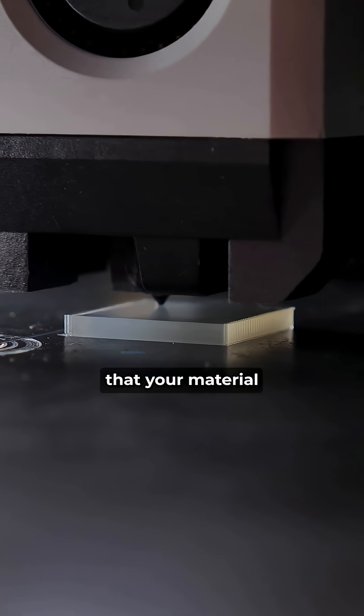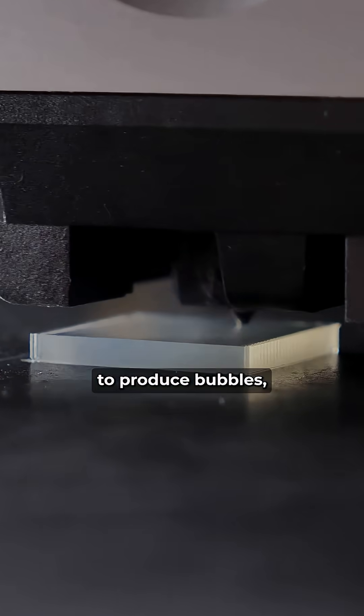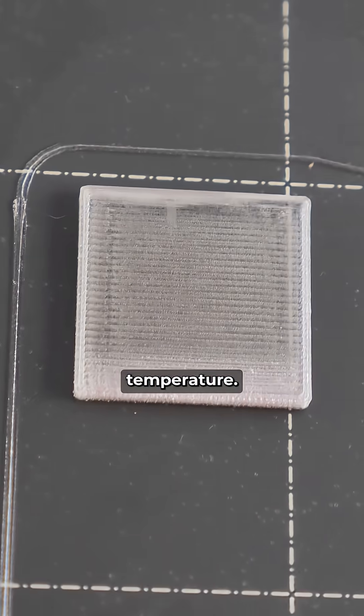Go with the maximum temperature that your material can handle. Higher temperatures have the tendency to produce bubbles, so it's very important to dry your filaments before use. If you keep getting bubbles in your prints, you can try lowering the printing temperature.